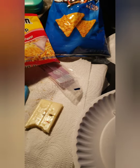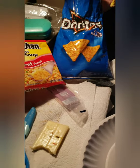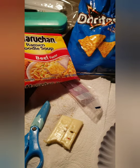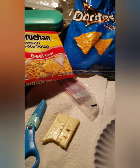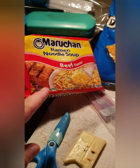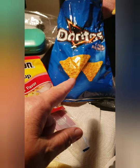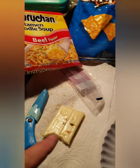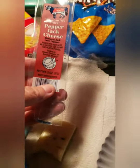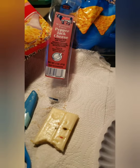Hello everybody. I just made myself some homemade prison tamales. I used a packet of Doritos — I crushed them all up — used a little bit of pepper jack cheese, not too much, cut it up into little slivers.